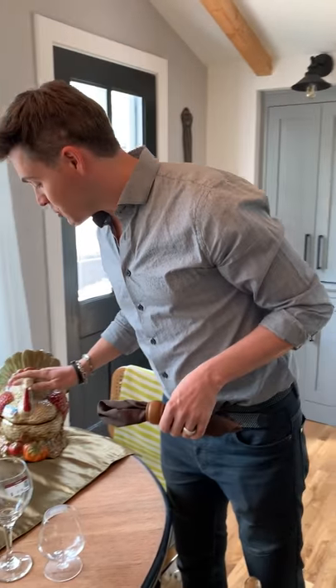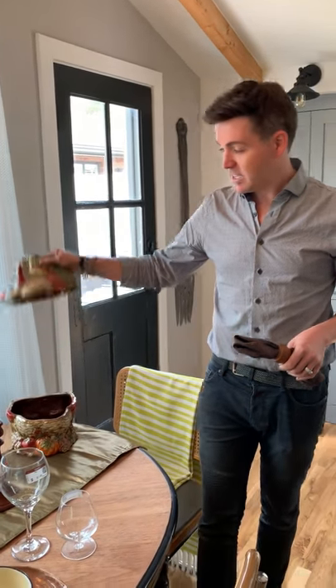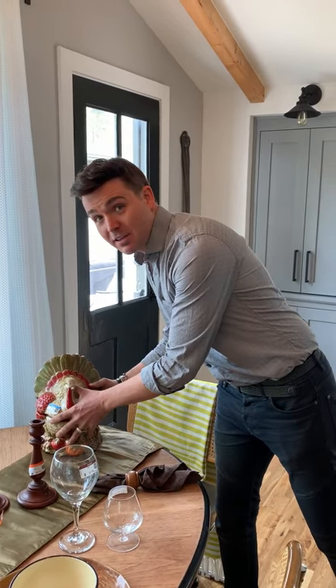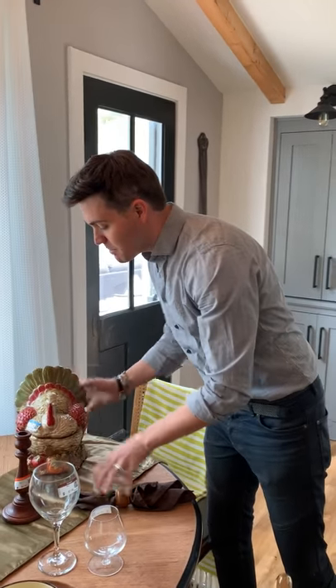My personal favorite find is Mr. Turkey here for $6.99. Check him out — he is so cool. This is totally something that you would find in a store. If this is at Crate and Barrel right now, you'd be spending $50 on this. Instead, we're buying it for $6.99 at Goodwill.